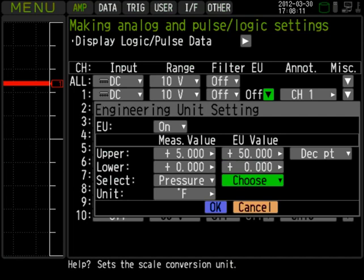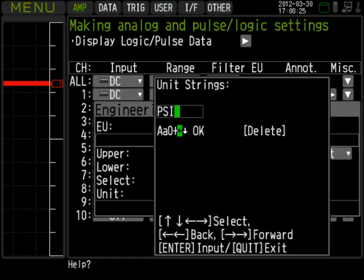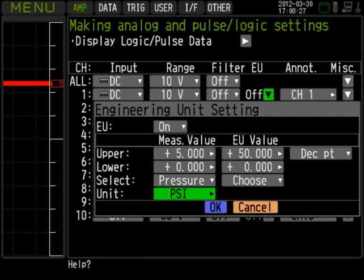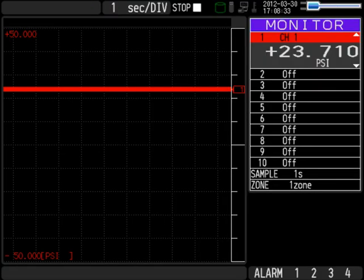Finally, we'll change units to psi. As you can see, channel 1 now displays pressure in psi.